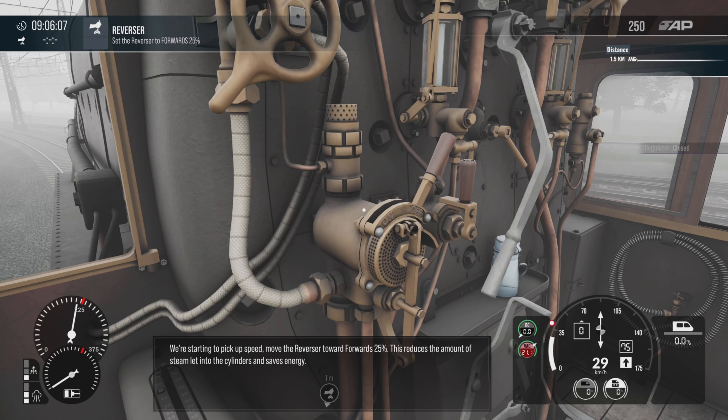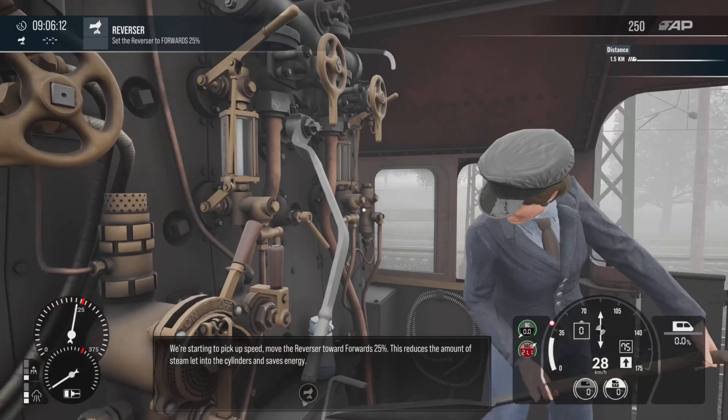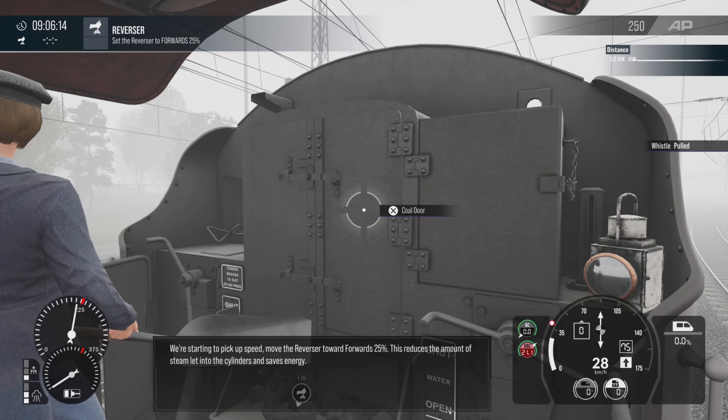We're starting to pick up speed. Notch the reverser towards forwards 25%. This reduces the amount of steam let into the cylinders and saves energy.